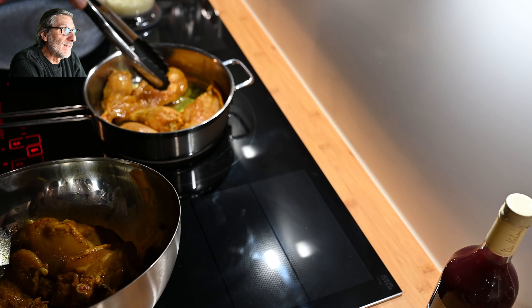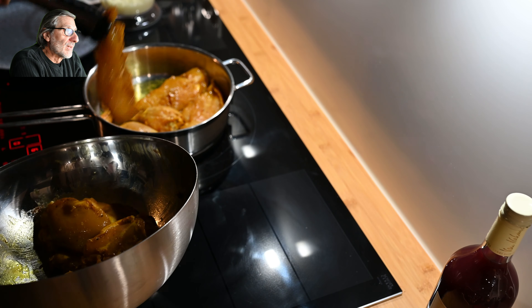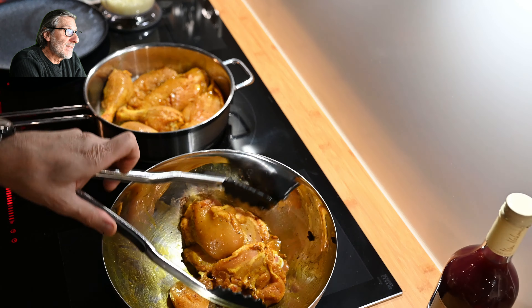First of all we need to get some flavor on the meat — it's bone-in and skin-off. You just fry it for a few minutes from each side to get a little bit of flavor and color, then take it out of the pan because after that we will braise it. The pan was too small for all the meat at once, so I made two rounds.